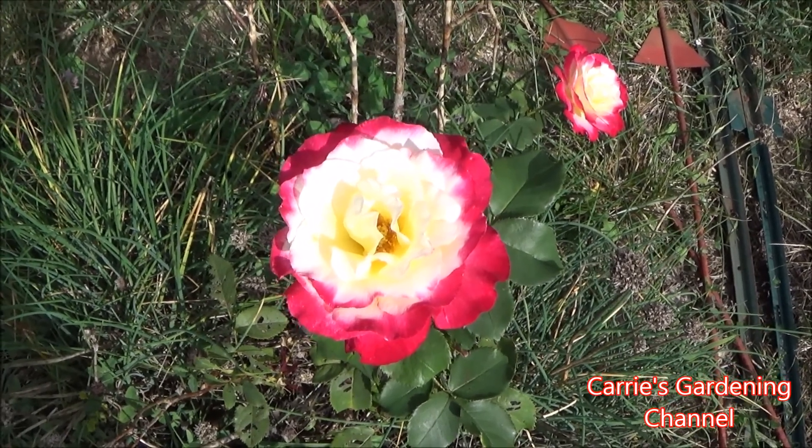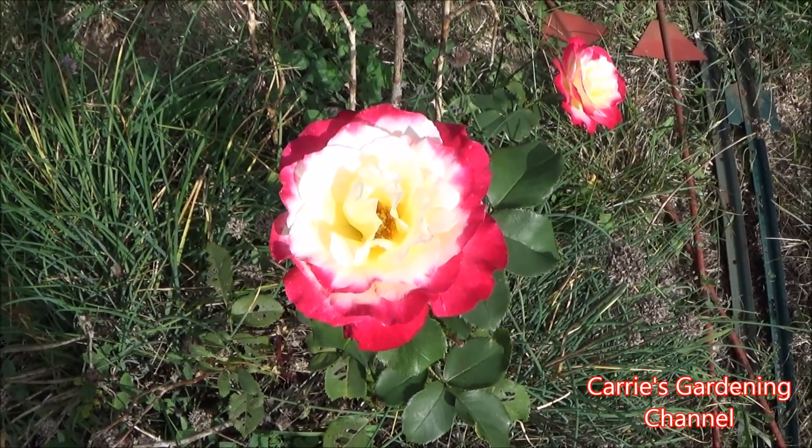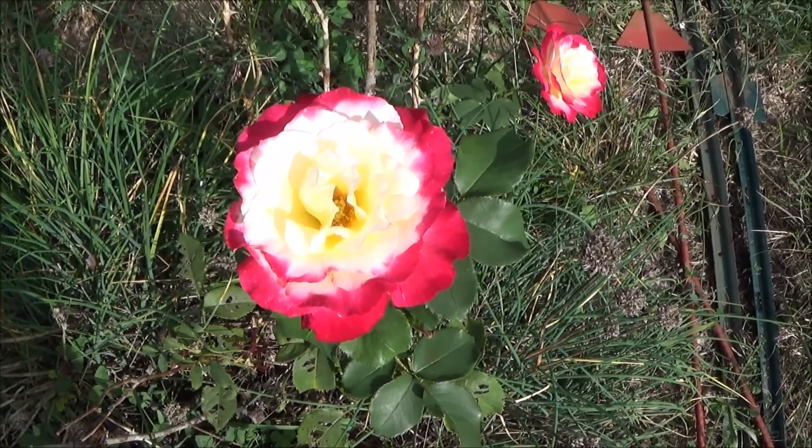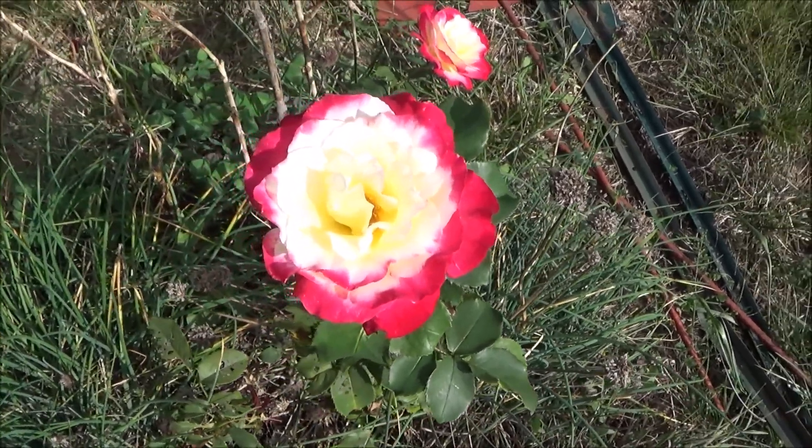The Double Delight Hybrid Tea Rose is highly fragrant. It has a wonderful fragrance to it and I really enjoy it.